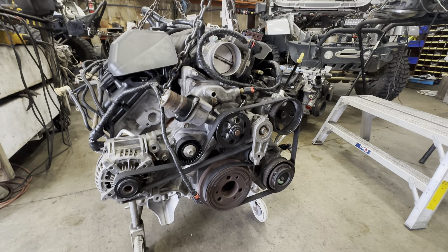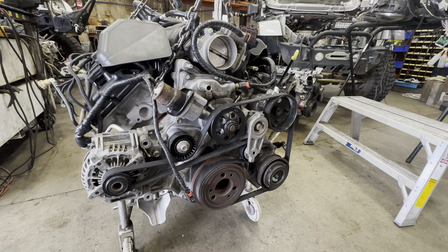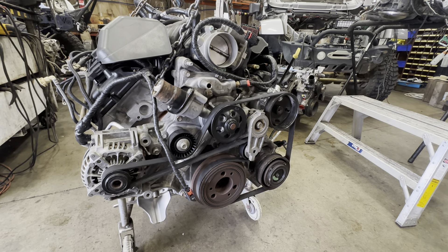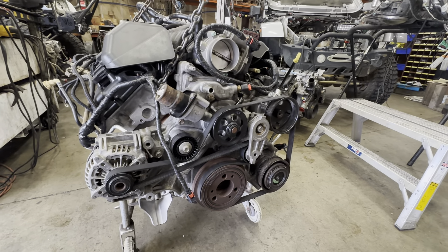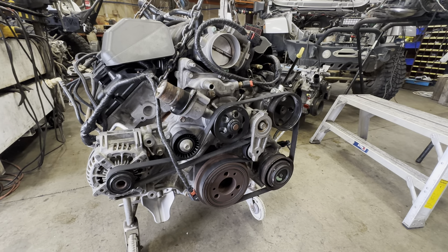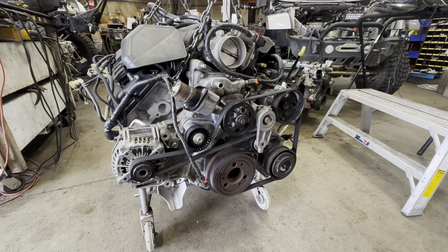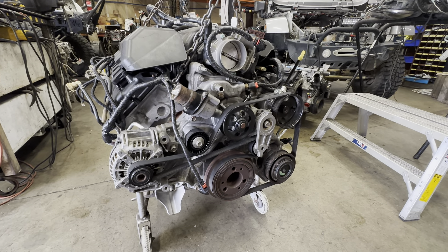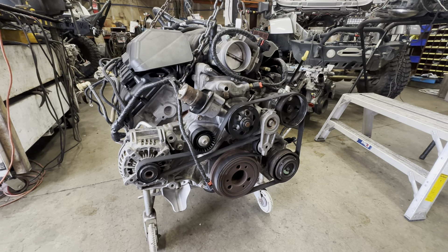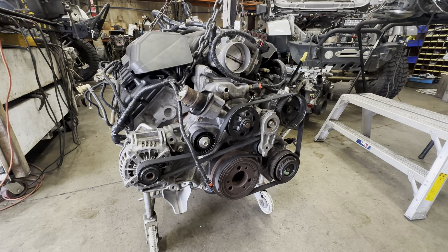Todd here with Jeep Speed Shop. We're going to talk about wiring, belts, and setup for the 6.4 liter that we're putting in a Jeep JK. This Jeep is a 2013, so it's going to take our 12-18 wiring harness and we'll do the setup for that wiring. This is a customer's engine we're putting in for them and we're going to talk about arrangements.